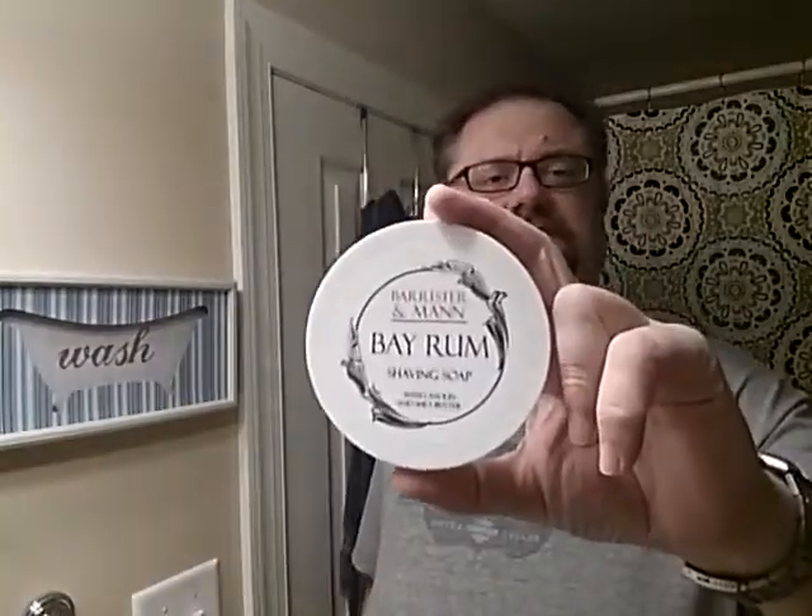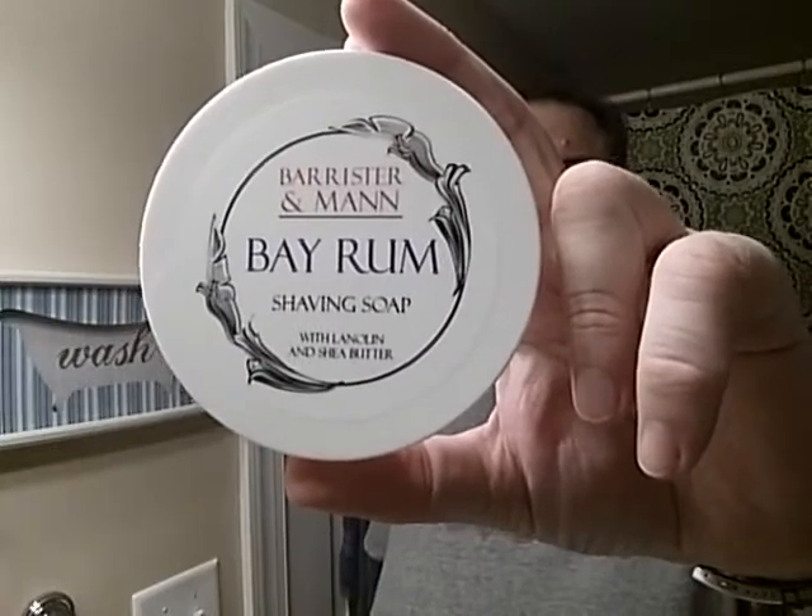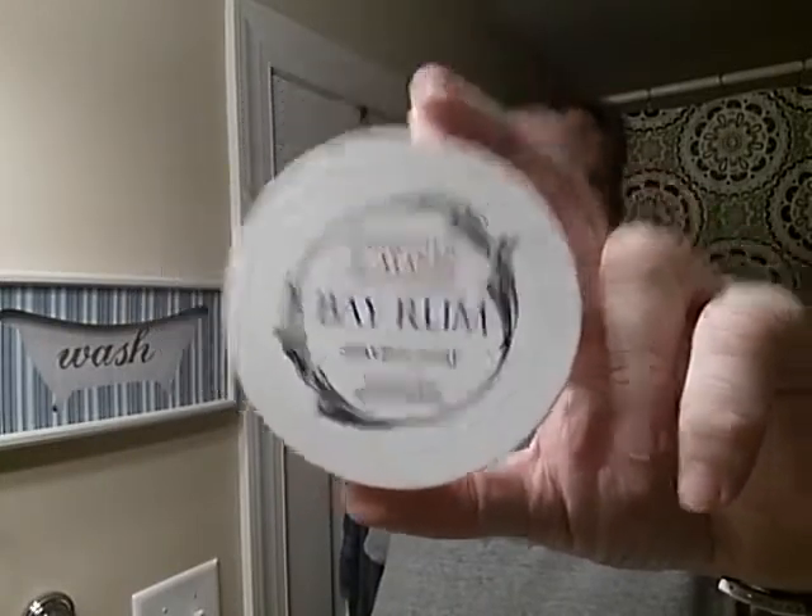Hey there. Today's shave is going to feature some nice cream — Barrister and Man Bay Rum. This will be my second time trying it. It will feature a nice blade. Inside here we have a Feather.